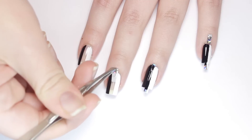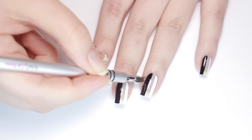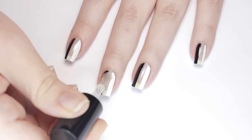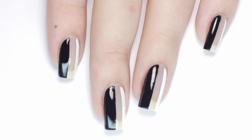While the polish is still wet, carefully remove the tape to reveal a clean cutout center. Clean up your cuticles with a brush dipped in nail polish remover, and if you have any uneven lines you can also use the brush to correct that as well. Seal in your design with a top coat and that's it! I like how the light and dark colors look when you shift your nails, but you can also swap these out for colors that you like.